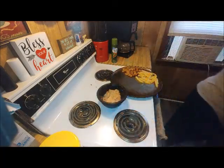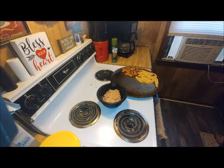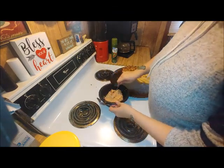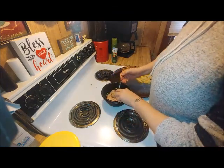I've got tablespoons here. You're going to make tablespoon-sized balls and place them on the prepared pan.